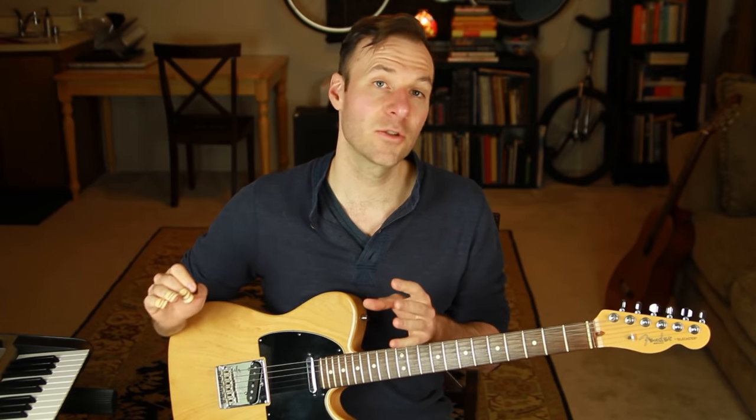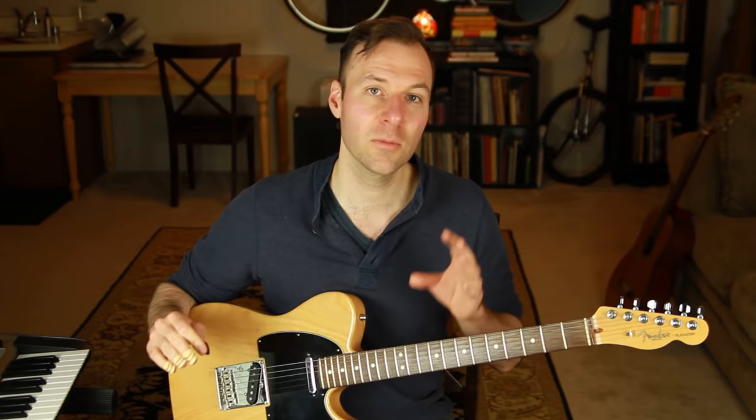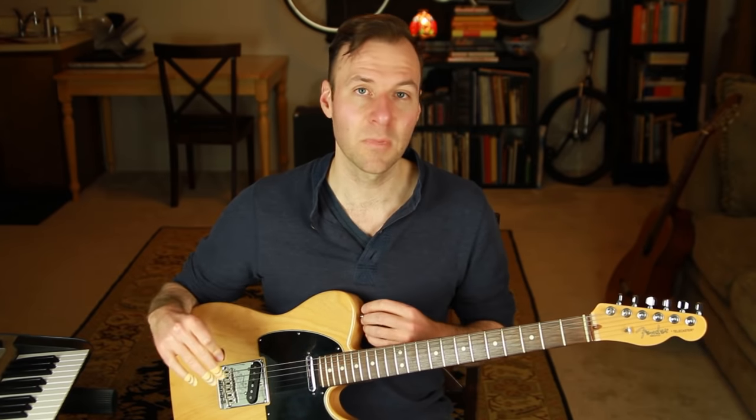Just to demonstrate how it sounds with real music, I'm going to play the chords using just those shapes to the tune 'Manhã de Carnaval,' also called 'Black Orpheus,' and play the melody on top so we can hear it in the context of actually making music.